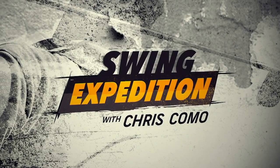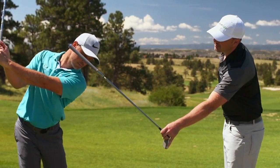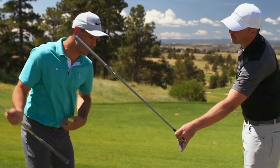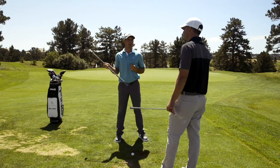A good way to practice, if that is your problem, is to have a friend hold up an obstacle that's an inch or two from your trail ear. You're going to try not to hit it with your face. That's going to help you not stay forward too long and actually get some of the extension we're looking for. It's hard to find this stuff in books and DVDs, so this is the best way to practice it.